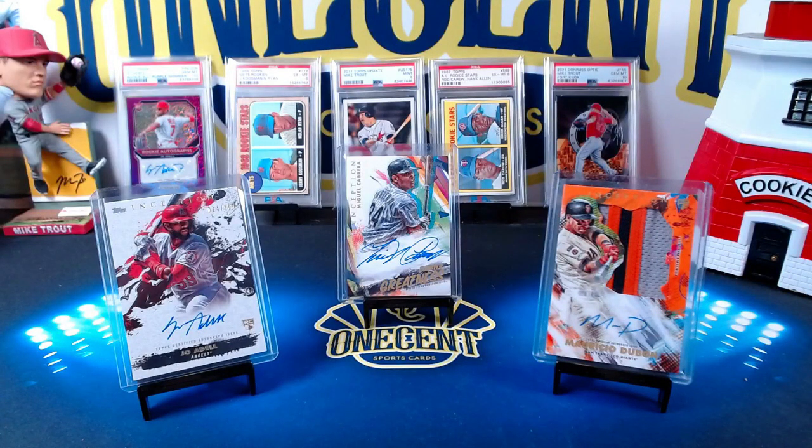Hey everyone, welcome back to One Cent Sports Cards YouTube channel. I'm back with another set guide and review. We have our first high-end set of the baseball card season — 2022 Topps Inception is coming out tomorrow. It's a high-end set but also kind of affordable. The question we have to ask is: how good is it really? Is it worth the price tag, and in breaks, who should we be targeting? We're going to find out in this One Cent Sports Cards 2022 Topps Inception set guide and review.